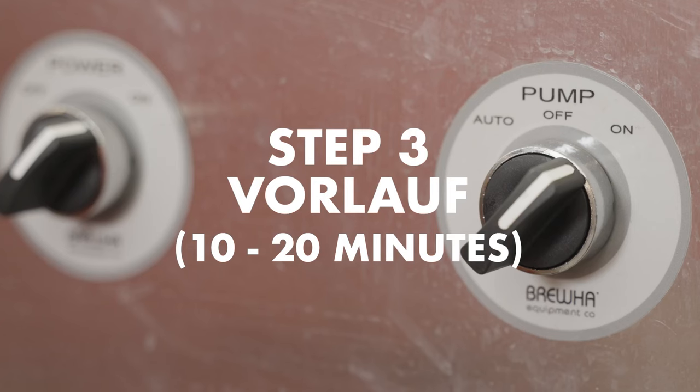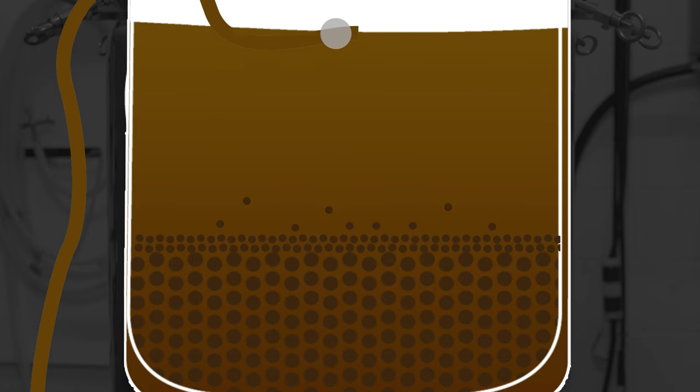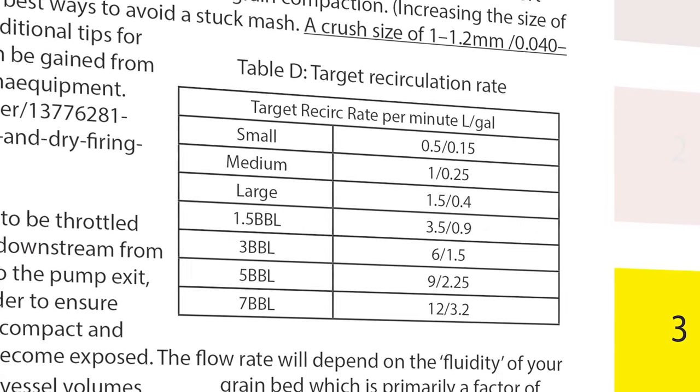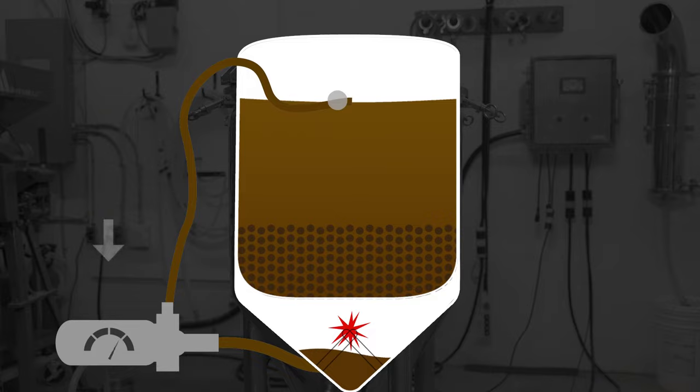Step three is Vorloff, which is about 10 to 20 minutes. If wort wasn't recirculated during the mash, it should be done at the end of the mash period. The grain inside the mash colander forms a filter that captures small grain particles as wort passes down through the grain bed in a process called Vorloff. Minimizing the amount of grain in your boil improves the beer's flavor. Flow rate should be close to that listed in table D of the manual to help avoid the risk of a stuck mash and damage to the element. Wort should be recirculated until it clears up.